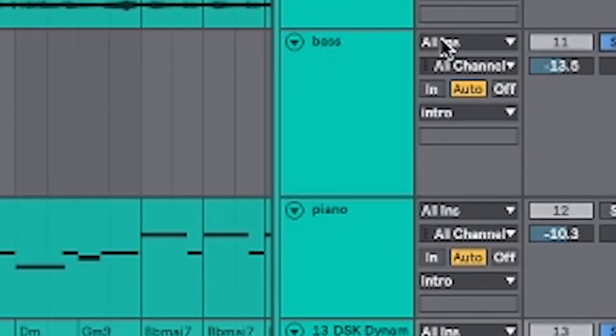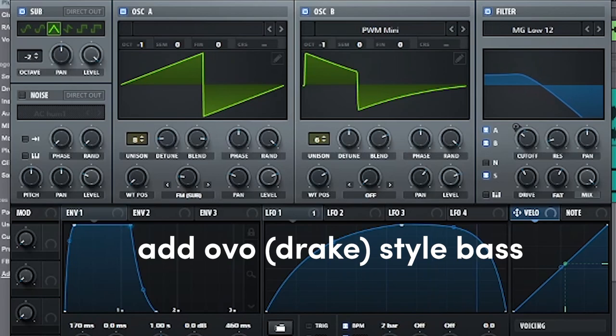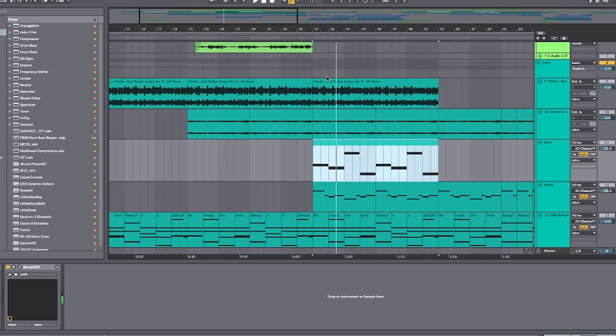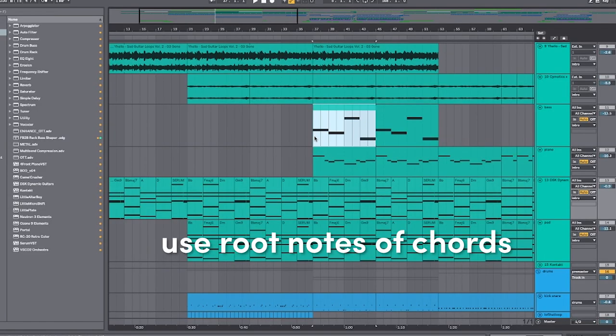Now, to bring it up, I like adding this OVO-style Drake bass. And as always, this just follows the root notes of our chord progression. Sounds like this.